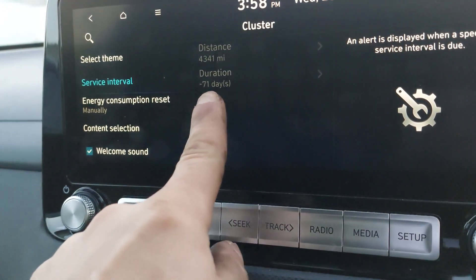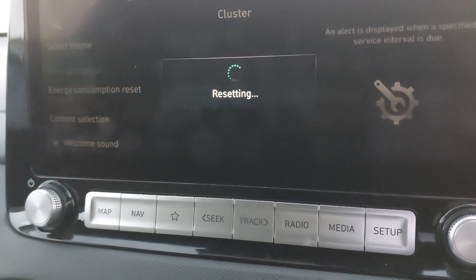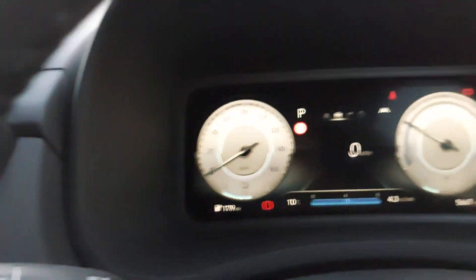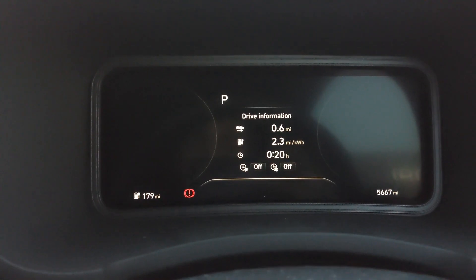Just press Reset, then Yes. And that's it. Now we're gonna turn the ignition off and put the ignition back on.